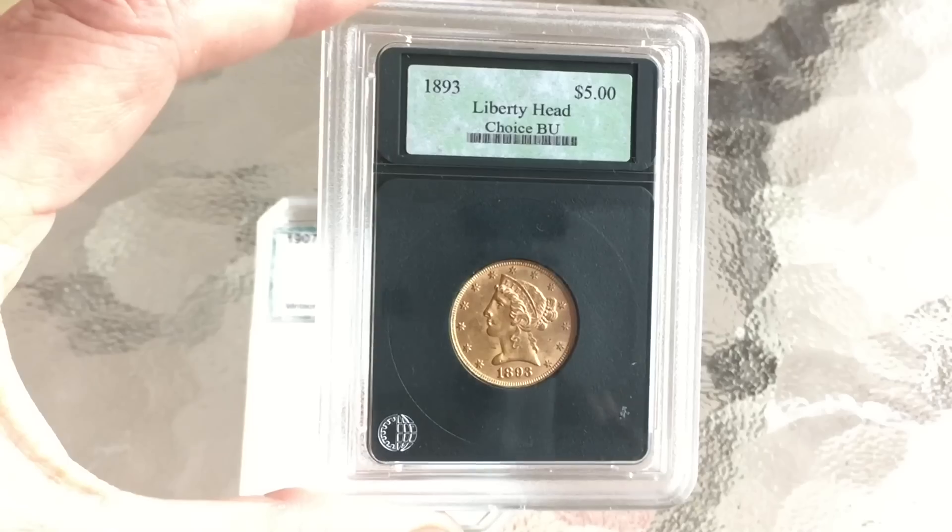This one is fairly straightforward, doesn't require very much tools or expertise. There you go — it's unslabbed and we can take a look at the coin. We can take the little holder out and I want to drop it into one of these, ready for storage and grading. We can take a look at it and see what it's like.